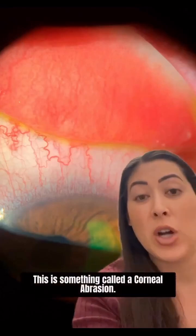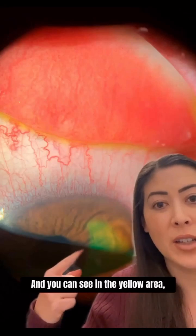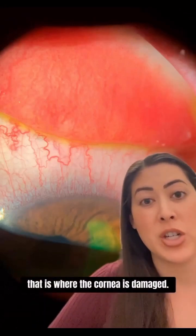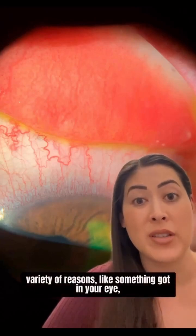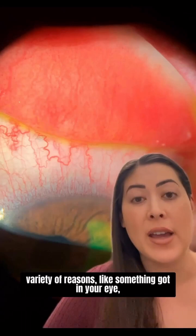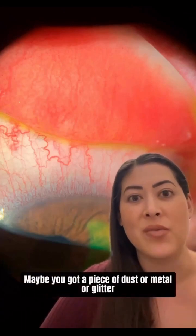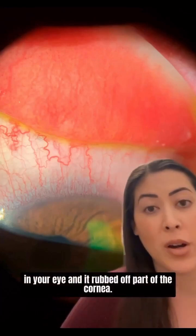This is something called a corneal abrasion, and you can see in the yellow area that is where the cornea is damaged. This can be caused from a variety of reasons — like something got in your eye, maybe something scratched or poked your eye, or maybe you got a piece of dust or metal or glitter in your eye and it rubbed off part of the cornea.